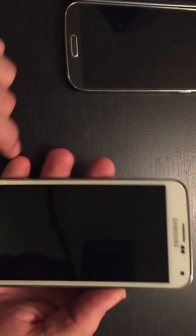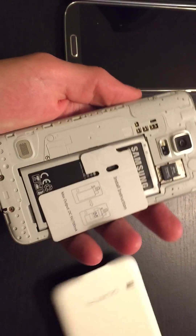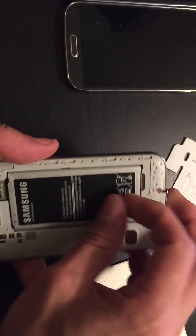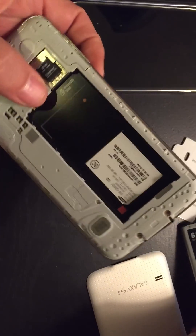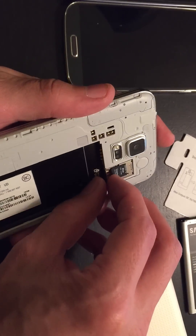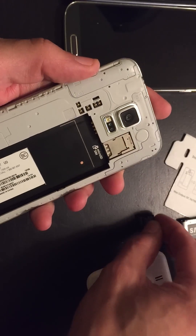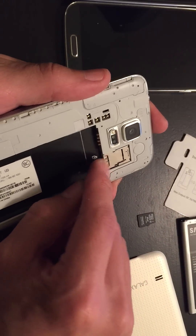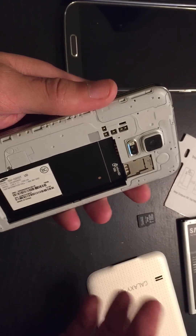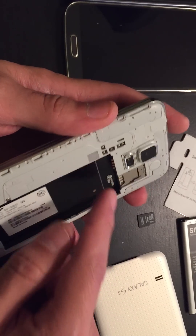Pop the back plate off. What you want to do is take out the battery. Now, also go ahead and pull out your SIM card and your SD card if you have one in there. Pull them both out, because for maybe 2% of you that will actually fix the issue along with pulling the battery. So just pull everything out.